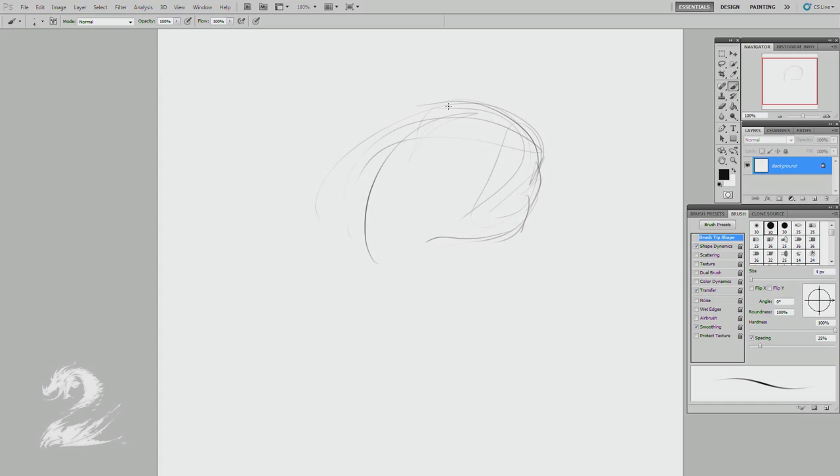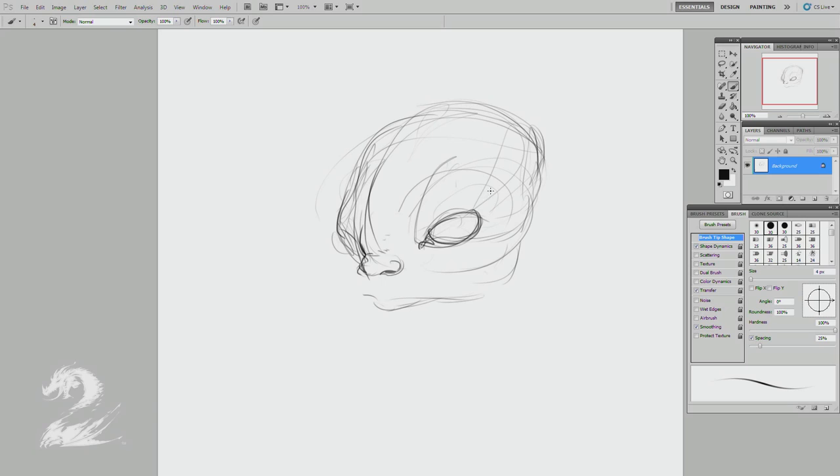I'm going to start with some basic construction lines here, sort of feeling out — I kind of know where the head needs to be, so I'm just sort of feeling out my awareness of the space. Sort of a flat jaw, a little button nose, sort of the little cute element, a cheekbone there — sort of flat, sort of reptilian or amphibian jaw.